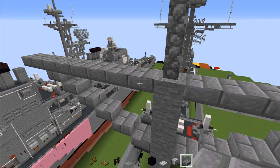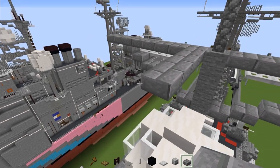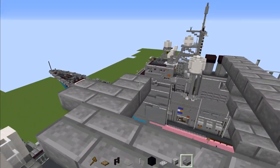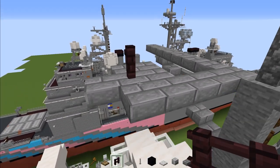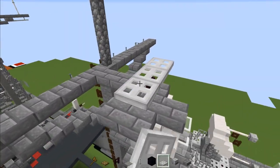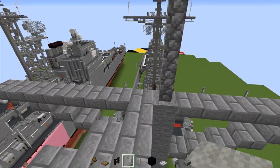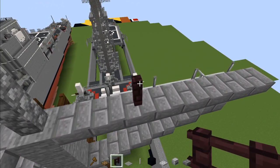Next go up to this mast and add four stone brick slabs. Then right over here add another two, one to the tip, and then another two. In the middle add another brick fence and three blocks wide of iron trap door. Then add another stone brick slab in this corner, then nether brick fence, skip two blocks, and add one nether brick fence.